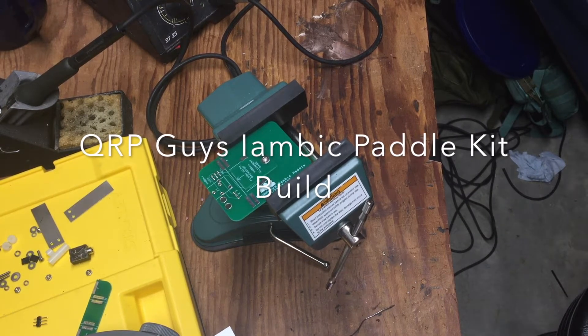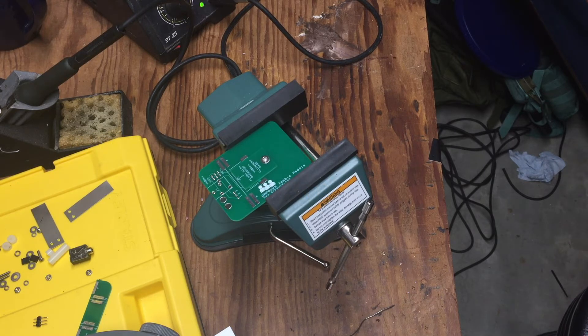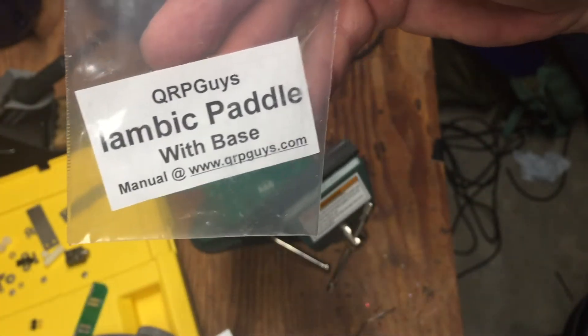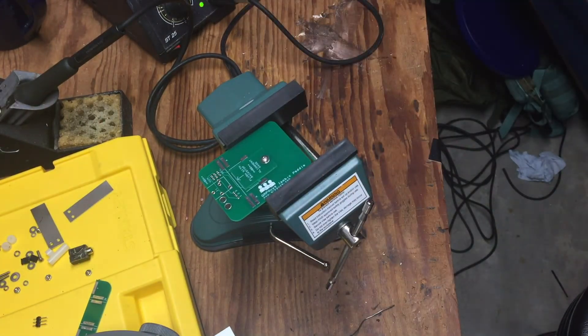What's going on everybody. I thought I'd record a video — probably going to be a time-lapse because I want to talk through this whole project. I am about to attempt to build a QRP Guys iambic paddle with a base. I've got it in my vise here, I got the soldering iron warmed up, and hopefully it goes well. So without further ado, let me get this time-lapse started.